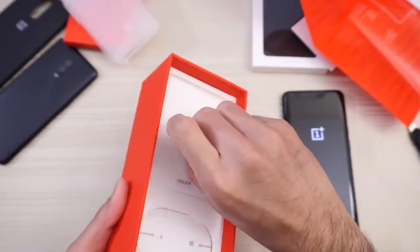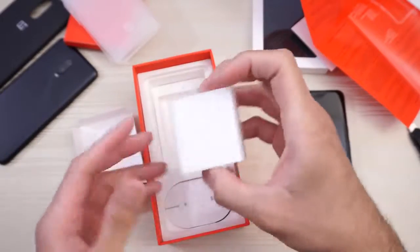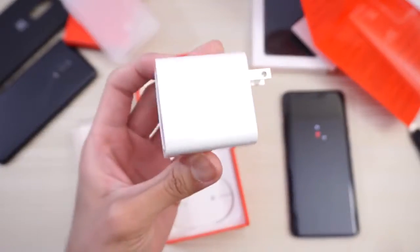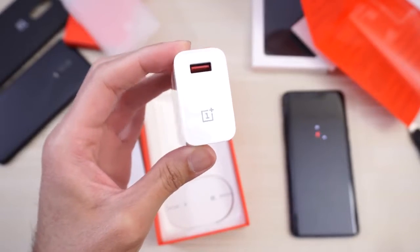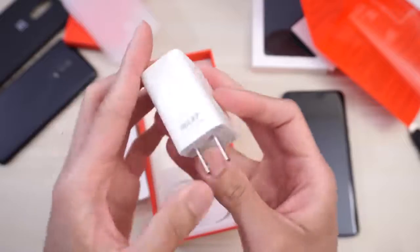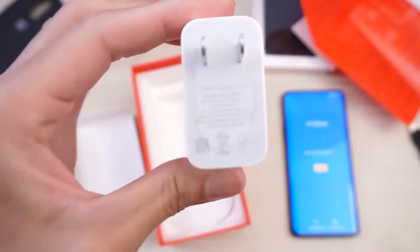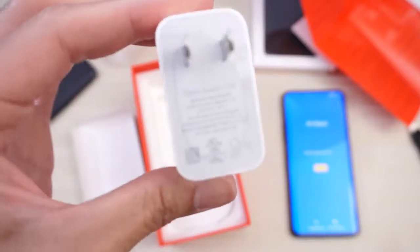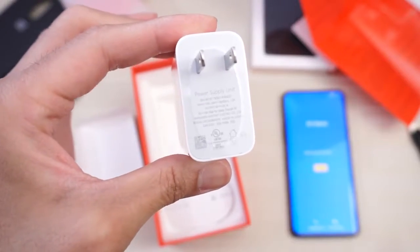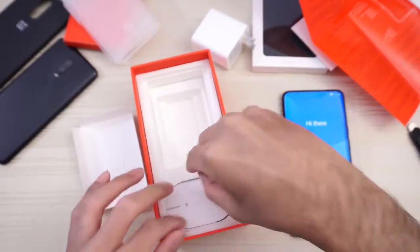And in the box, let's see. Okay, a little cover. And look at the size of this power brick — Warp Charge, OnePlus. Wow, this is a huge brick. Warp Charge, power supply unit. You can pause the video if you want to read the specs. Put that to the side. And then this is the USB cable.